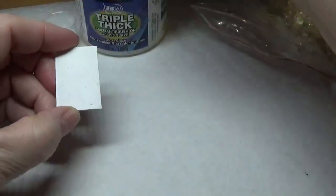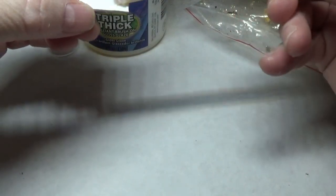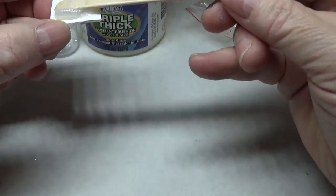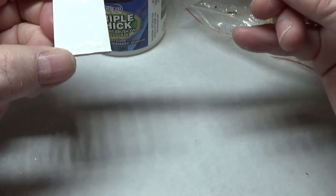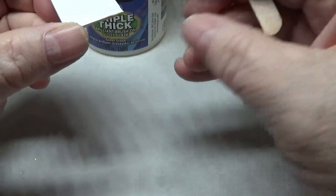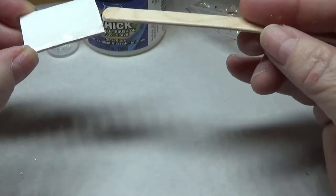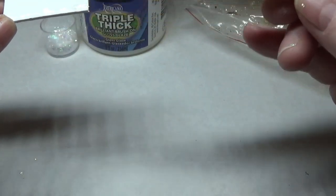I'm going to dip into my triple thick and spread a fairly good amount onto the base, making sure it reaches the edges. I want to put enough on because I do want everything to stick.